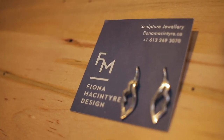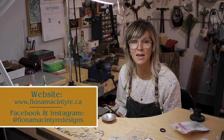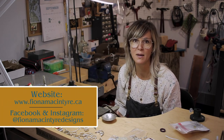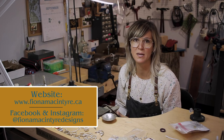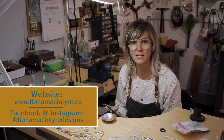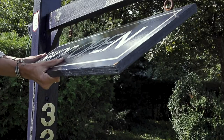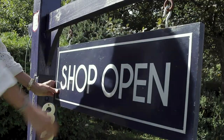If you're interested in contacting me, you can reach me through my website — there's a contact form there. It's FionaMcIntyre.ca or FionaMcIntyre.com. I can also be reached through Instagram and Facebook at Fiona McIntyre Designs, or you can hop by my shop and studio here at 330 Main Street East in Merrickville.